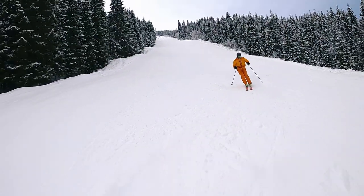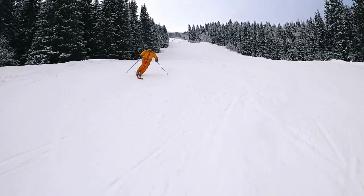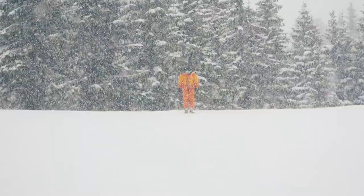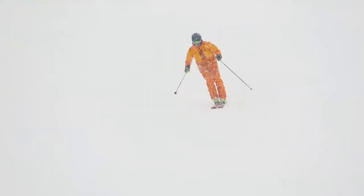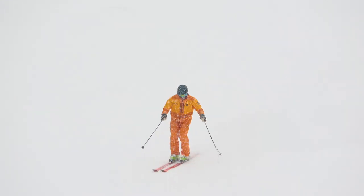Another thing I often use the double turn for is to find a good middle position. I test my position in the first turn to see if I need to go a little bit more back or a little more to the front to hit a good middle position. You can use the double turn as an exercise to improve your precision in a variety of skiing skills.